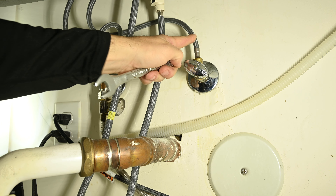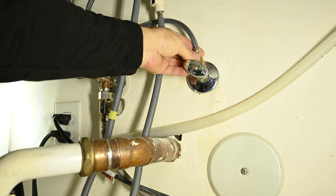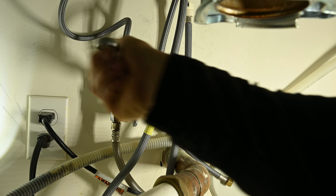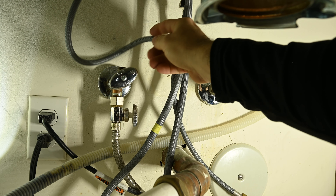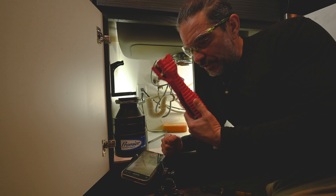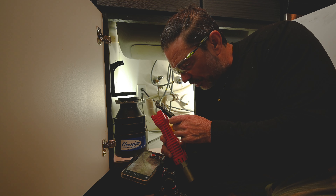Now a little bit of residual water is going to fall out, so I have a sponge right here to catch any water that is going to fall. Whenever working under a sink, make sure you've got safety glasses so stuff doesn't fall in your eyes. Otherwise, I'm using this rigid faucet tool. You can also use pliers if you have enough room, or a crescent wrench.